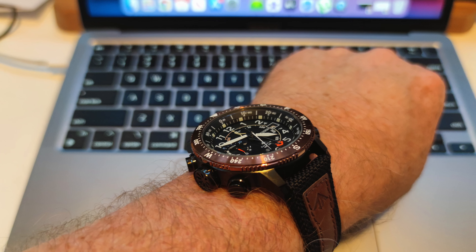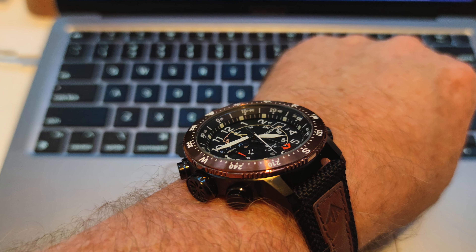It is the Citizen BN404911E. It is a Citizen EcoDrive ProMaster and has a variety of functions for those of you that like the great outdoors. Essentially this is a field watch, 46mm across, and I'll put some pictures in the video so you can see what it looks like on my wrist.